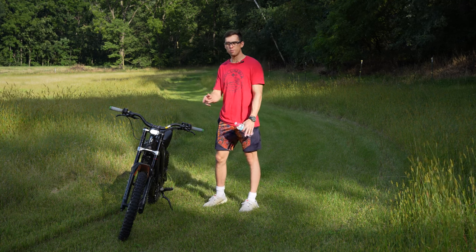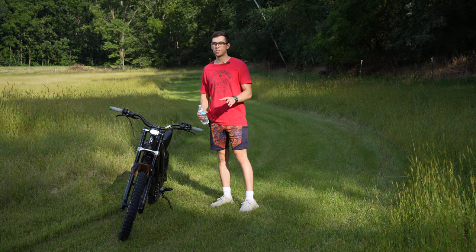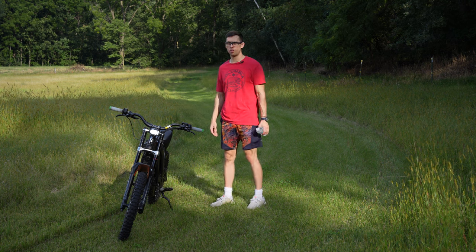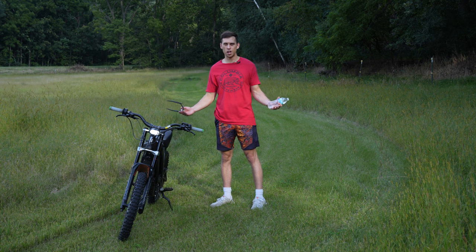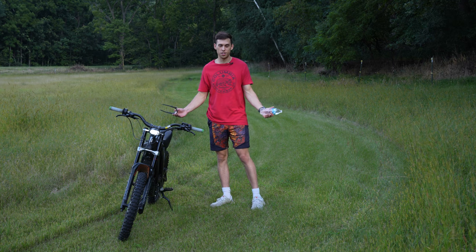Alright guys, I just installed the brand new Shimano brake pads, but there's something you have to do first before you ride or else they're not going to work right. I actually figured this out because I was testing them and they felt terrible — they didn't work at all really, they were worse than the old ones.